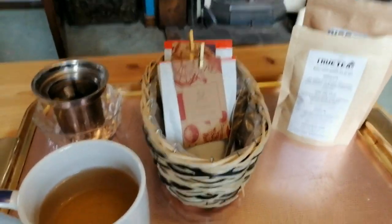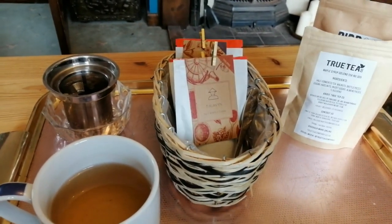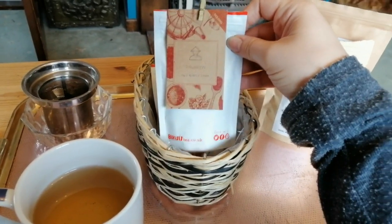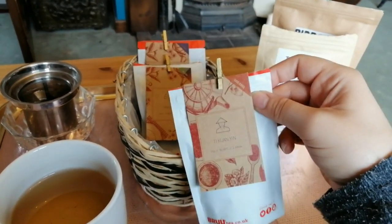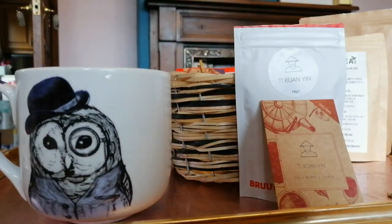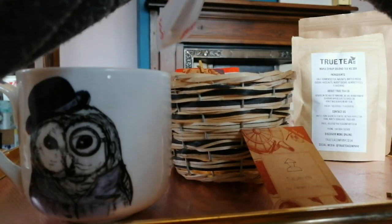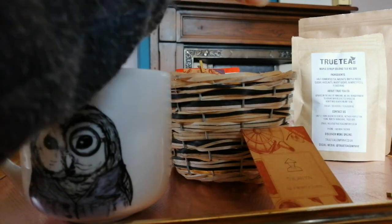Hi, I just want to jump on real quick as I am just having my first steep of my Brew monthly subscription. I chose to have the oolong because I really like oolong. The first thing I noticed when I opened it was that the leaves look a lot different to the usual oolongs that I've had.